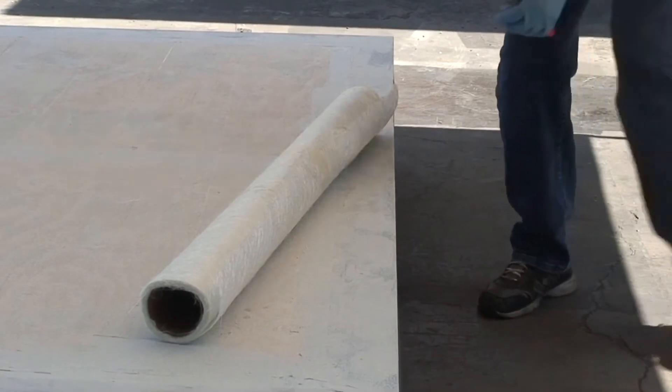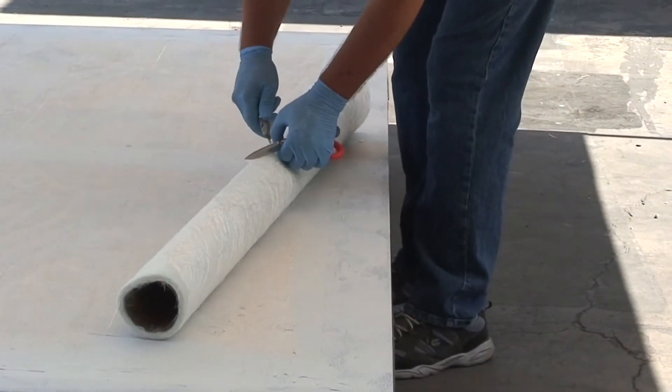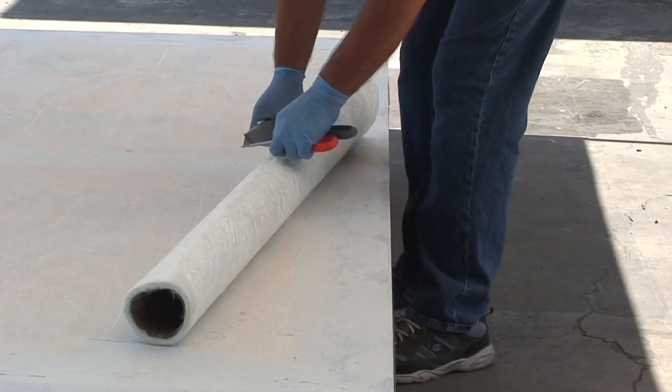When the primer has dried for a minimum of 6 hours, the fiberglass and 1588 base coat is ready to be installed.